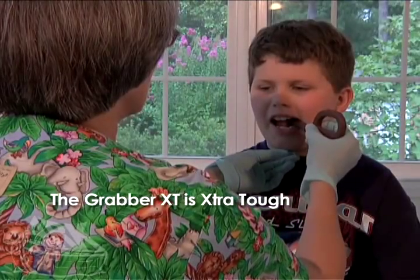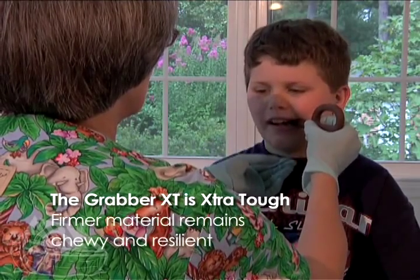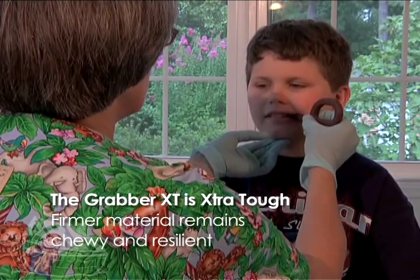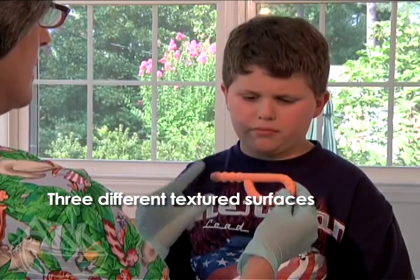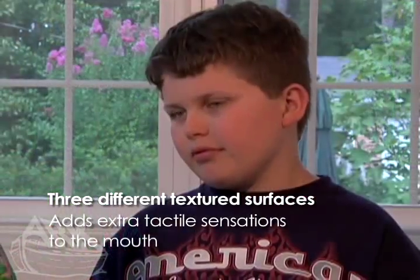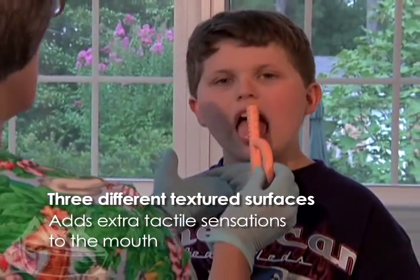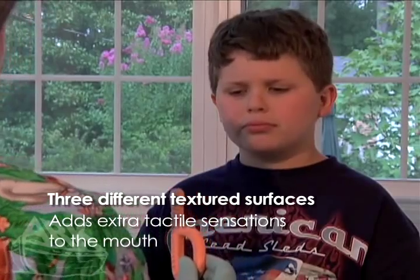ARX Grabber comes in a variety of versions. The Grabber XT is extra tough, constructed of firmer material but remains chewy and resilient. The textured grabber and the textured grabber XT are designed with three different surfaces. Each surface serves to add extra tactile sensations to the lips, cheeks, gums, and tongue.